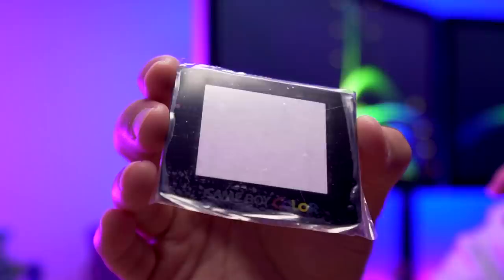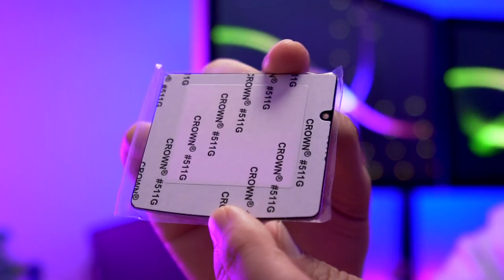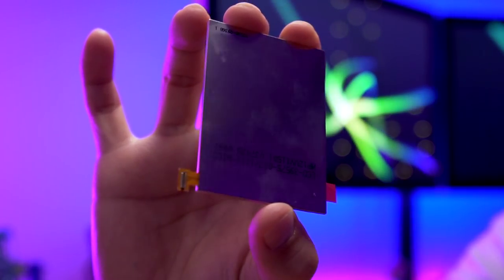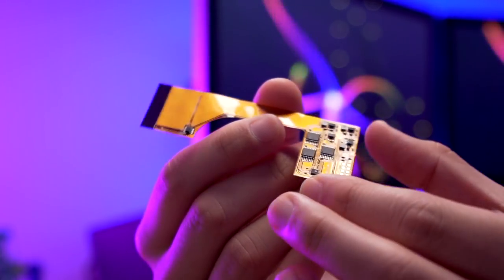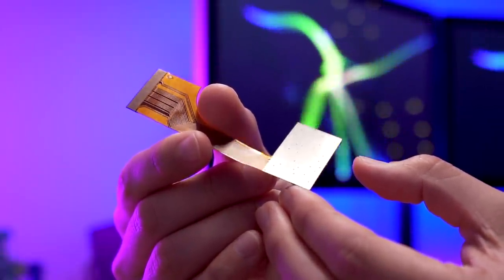The next item is the screen lens. A really great thing about this build is we're using the IPS kit that utilizes the full screen real estate — no loss in size. The image will be the exact same size as the original Game Boy Color screen, so you can use a standard screen lens. Now for the IPS kit itself — there are two major components: the IPS panel, similar to those on Game Boy Advance kits, and the custom ribbon cable, which converts the Game Boy Color signal so it's readable on the IPS LCD panel.